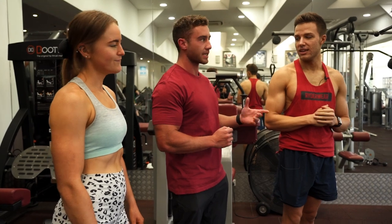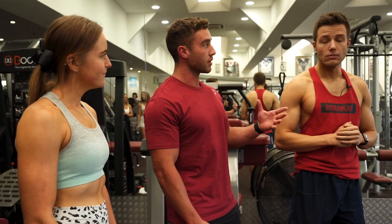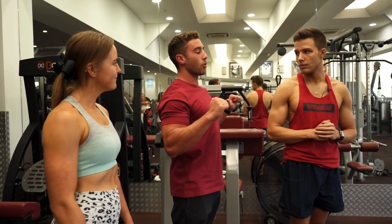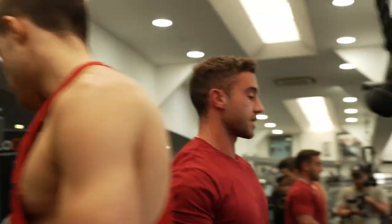Today we're going to start with a lat pulldown. This is one of my favourite exercises to warm up the back. My style of training is a little bit different — we're going to take special attention to the negative, really slowing it down on the way up. We're going to take a pause at the top and the bottom of every rep. Usually people pause at the bottom and squeeze, then accelerate out. But we're going to pause at the top, squeeze down, pause at the bottom, slow up. I'll do the first set.